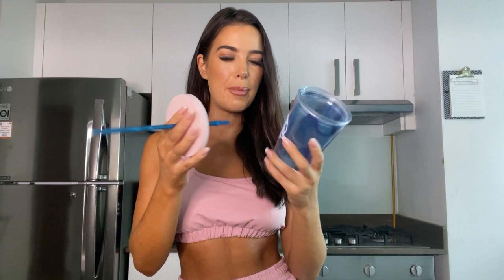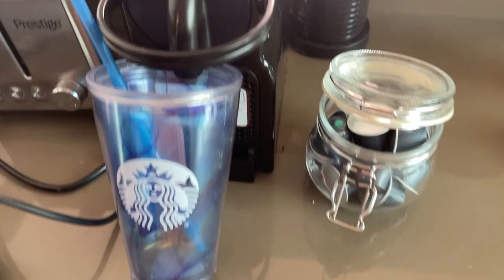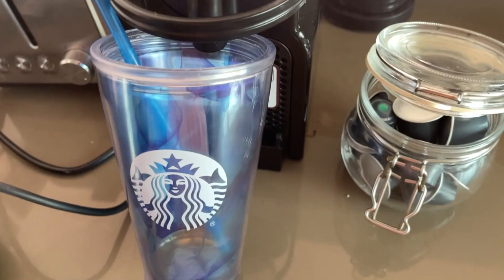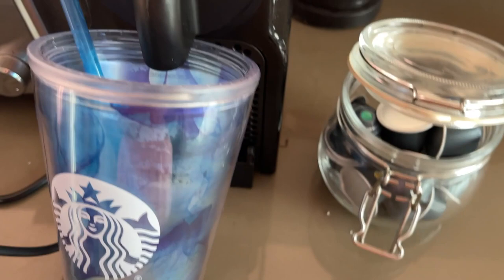I want to show you how I make my iced coffee because I get a lot of questions on Instagram about it. You want to get the Starbucks capsules or any kind of espresso capsule - I normally use house blend, but this is the espresso roast. To be honest I'm not really a fan, it's a bit bitter and strong, so I've added just a little bit of honey. You can add sweeteners or flavors, whatever. I put two pods in the machine because I like my iced coffee strong, like a double shot espresso from Starbucks.